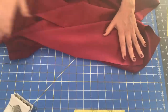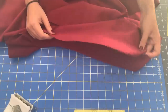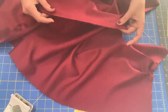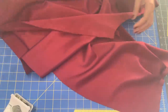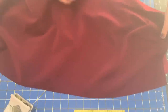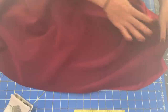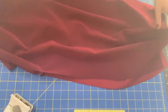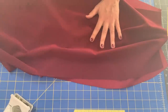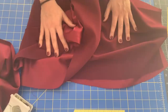You need to make a decision about how you want to proceed, because if you do the serged Hong Kong seams like me, you're going to want to do that while you are serging the inseam as well. I did a little mock fitting and wrapped this around my body, and this fabric is literally perfect for a jumpsuit. I am thrilled with how this is coming along. I've got the other pant leg to go and I'm moving right along.